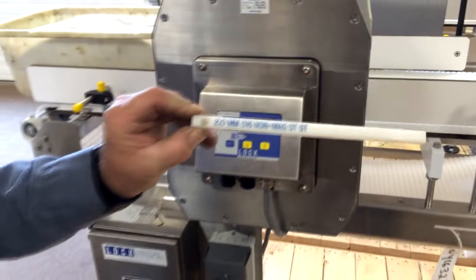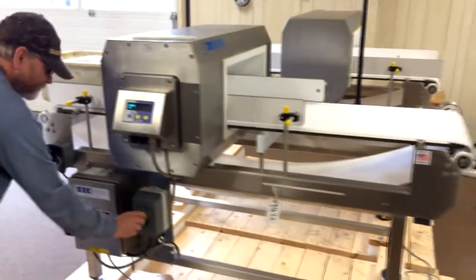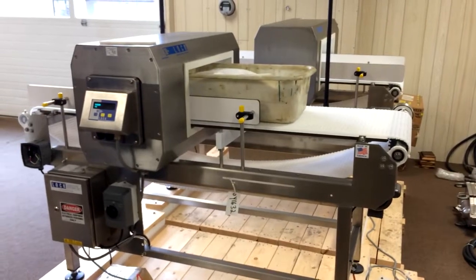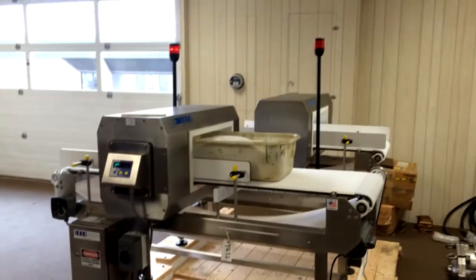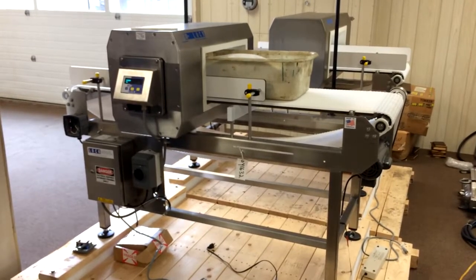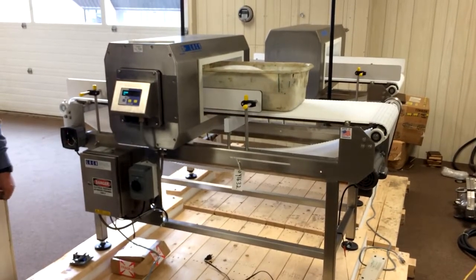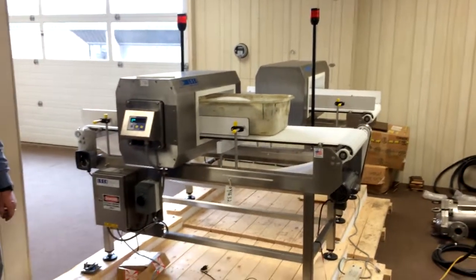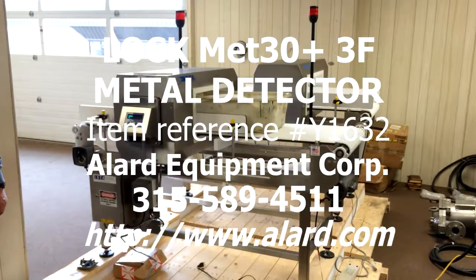Now we are going to test the sample with 2 millimeter stainless steel. We set the sample on the bag and run it through. Got a detection again — you can see the beacon light is flashing and the conveyor stopped. So we have: 1.5 millimeter ferrous, 2 millimeter non-ferrous, and 2 millimeter stainless steel. That is the sensitivity established on this product, which is 50-pound bags of dry sugar.